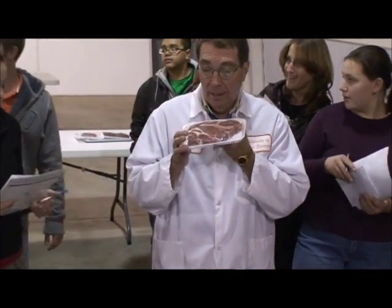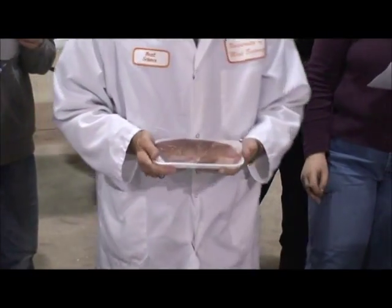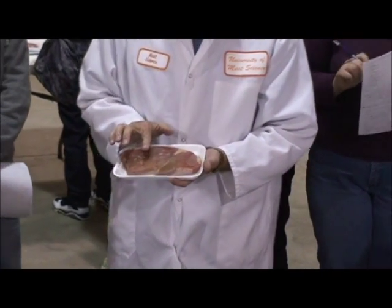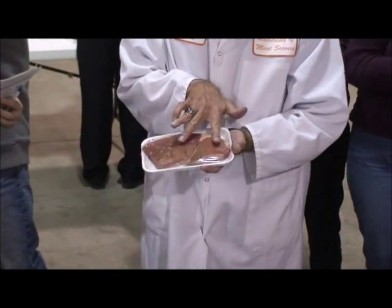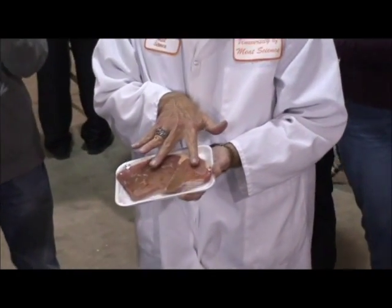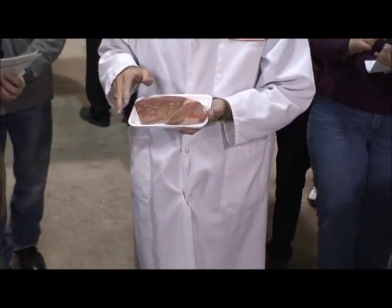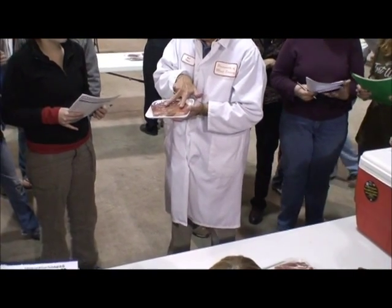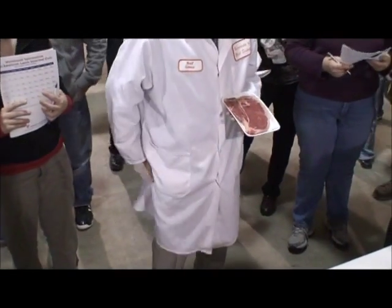Number two — different color. What's the species? It is beef. We've got a muscle system here and a muscle system here. It comes from the round, and with these two muscle systems it is a bottom round steak. This is one of the few beef cuts that has moist heat cookery. For reference: top round steak is one large muscle system, while bottom round has these two muscle systems. Moist heat cookery on this one.